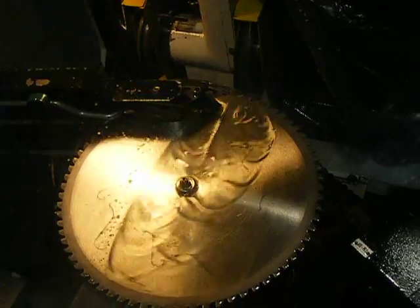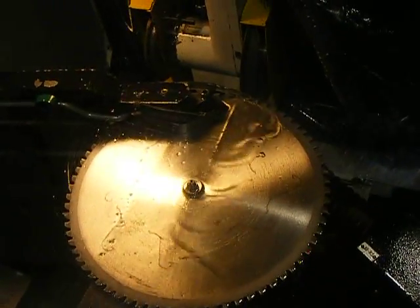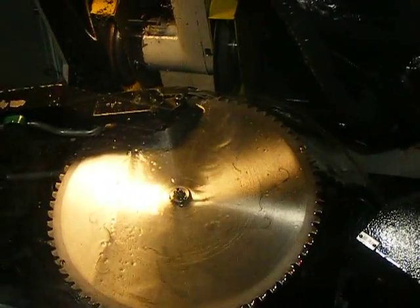What do you think? I think it's working. Actually, I wanted to record it because this is a repaired blade.